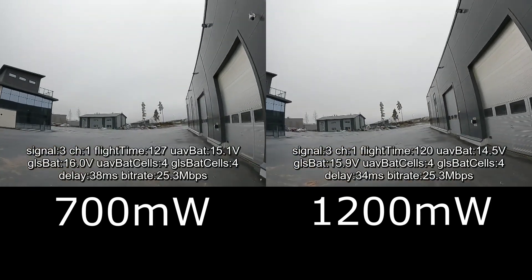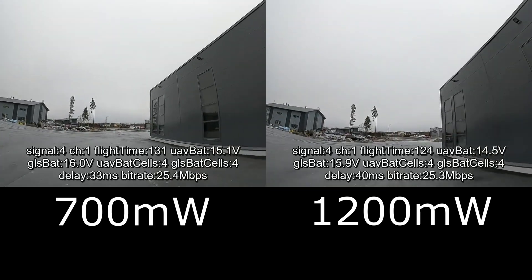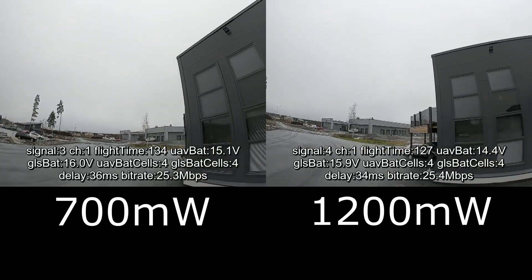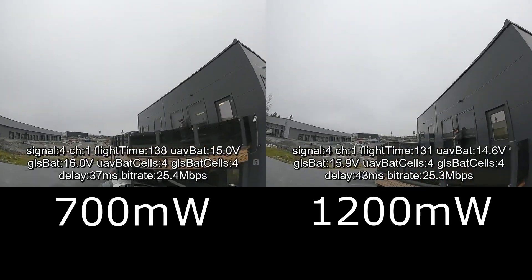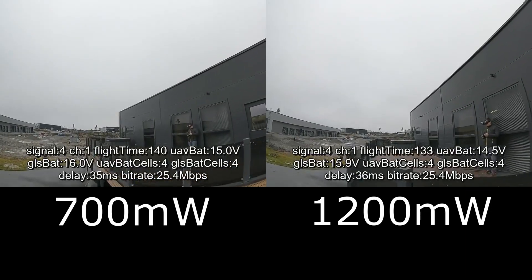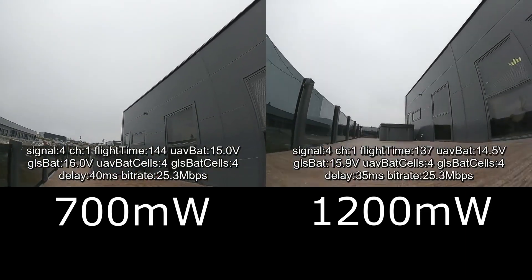So that's basically it. I'm having no issues with 1200mW yet, and I think that as long as the air unit gets enough airflow it should be okay. Hope this helps.